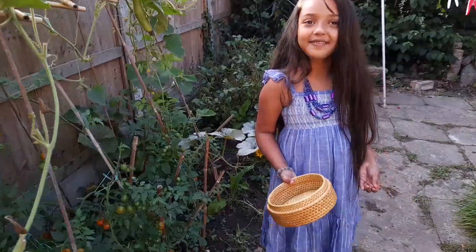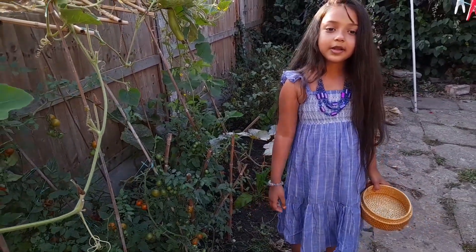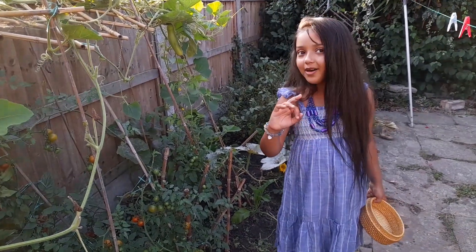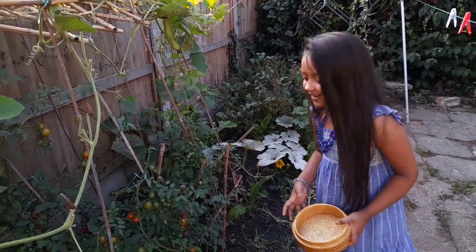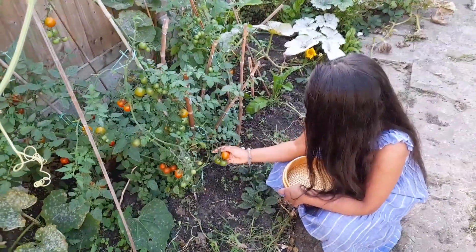Okay guys, so now I'll be picking some tomatoes — cherry tomatoes. I love cherry tomatoes. I eat them whenever I do salad. Now I'll be picking some tomatoes.